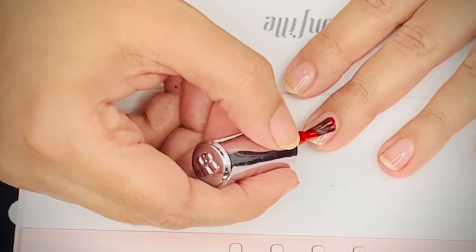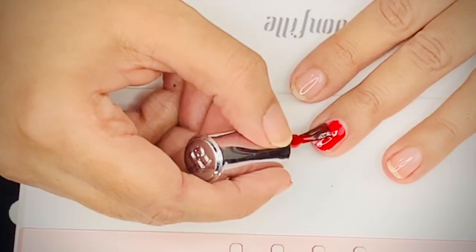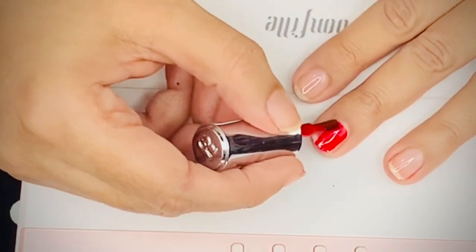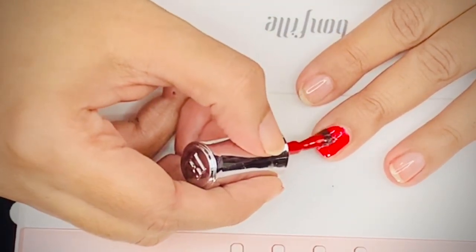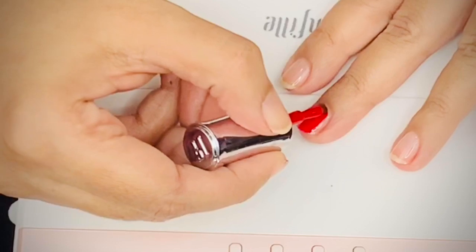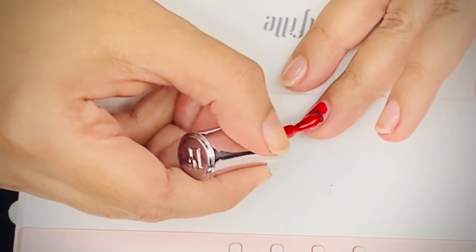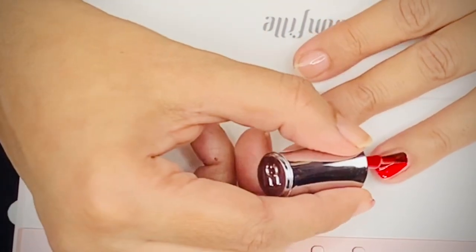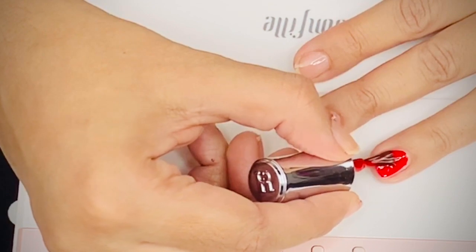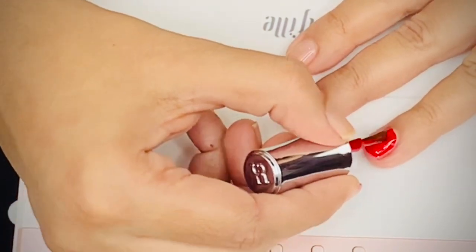Now I've taken a red gel nail polish — a classic color. I apply a thin layer all over my nails. While applying, I'm making sure nothing gets on my skin. If your base coat, nail polish, or top coat gets on your skin, that is one of the reasons your nail polish chips and comes off.